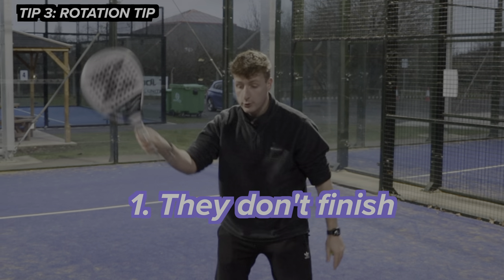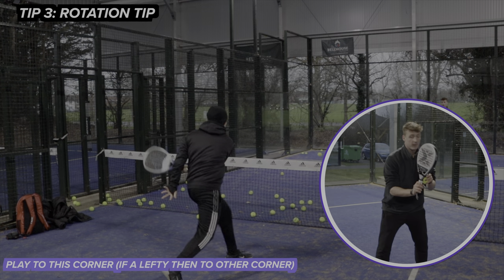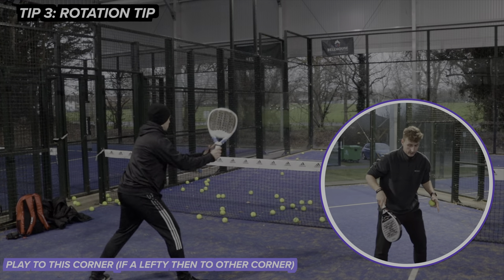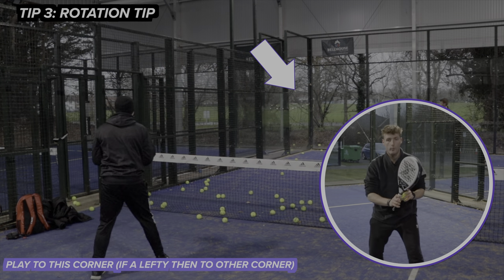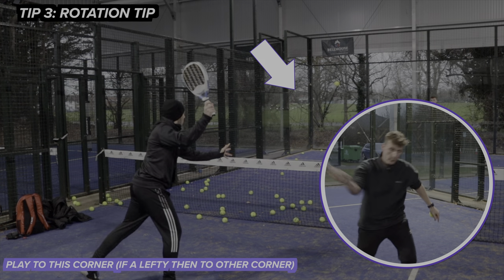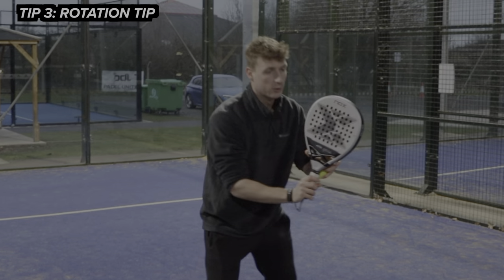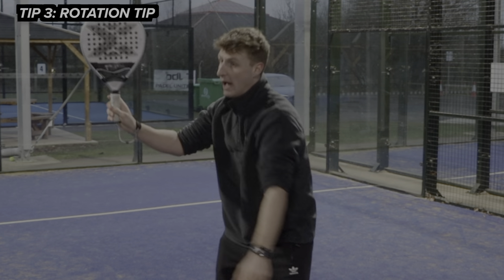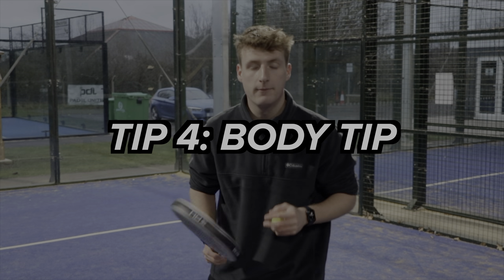A lot of people struggle to generate power without a big swing because they don't do a good finish, and also they don't rotate as they hit. This is particularly effective when you're on the left side and then play it towards the left corner of the court, because you can really rotate as you hit — you'll get loads of spin but also tons of power from that rotation.